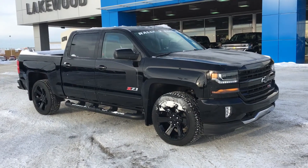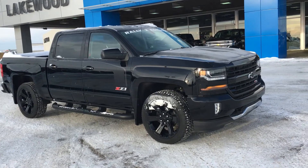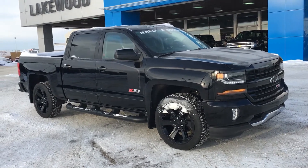Welcome to Lake Chevrolet. My name is Tom and this is our brand new 2018 Chevy Silverado with the Rally 2 package.